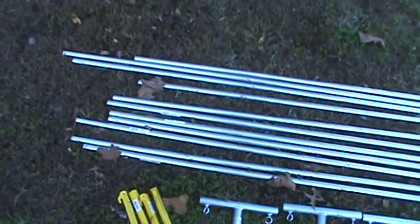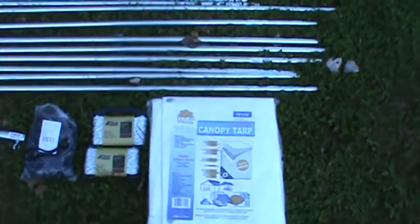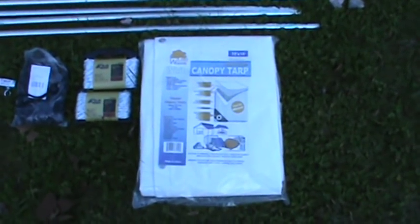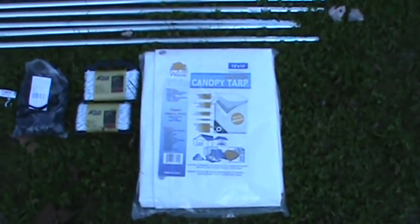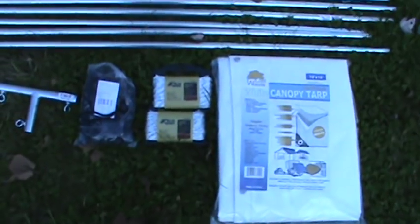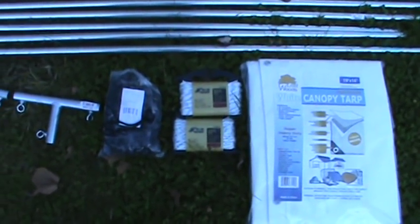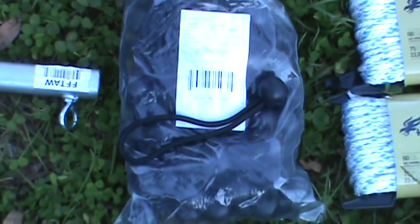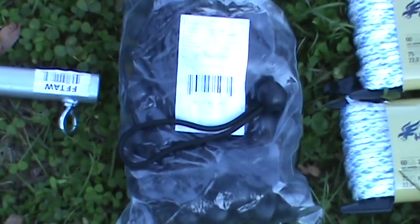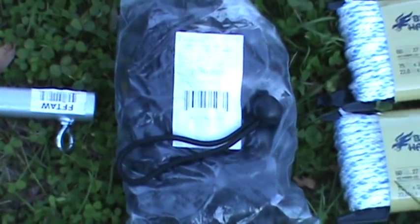First up, we're going to be using 11 ten-foot sections of 3/4 inch EMT conduit. Then we'll be using a 10 by 16 white tarp. You can find these tarps on the internet — it's a lot cheaper than going to your local Lowe's. We're also going to be using 6 inch ball bungees to hold our tarp to the conduit. You can find these ball bungees on the internet — you get a 50 pack for about $10.